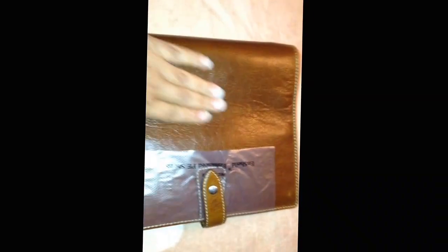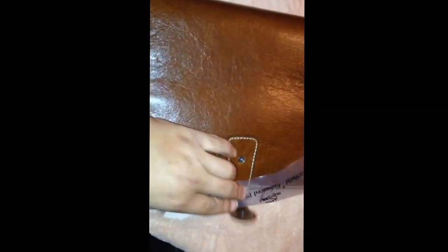So it is in this cardboard box, which is not a Filofax box like I've seen on most of the videos, so I was kind of disappointed about that.